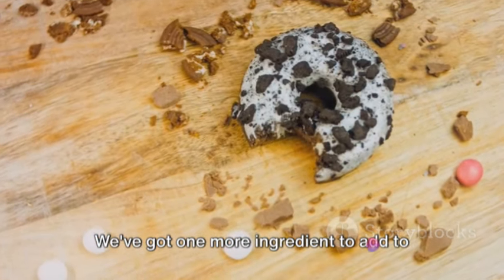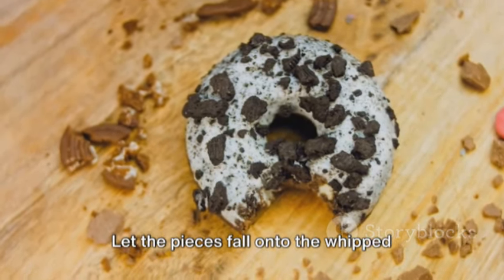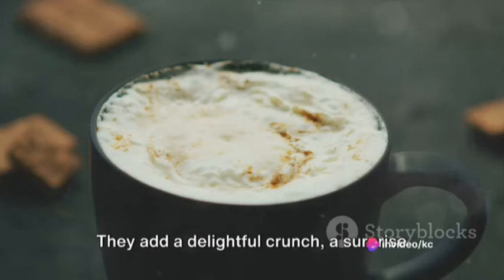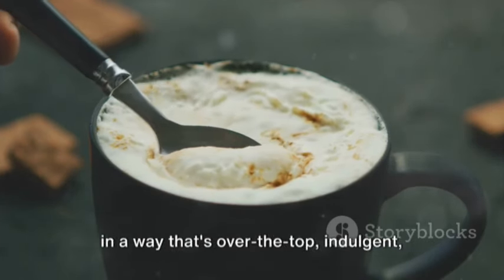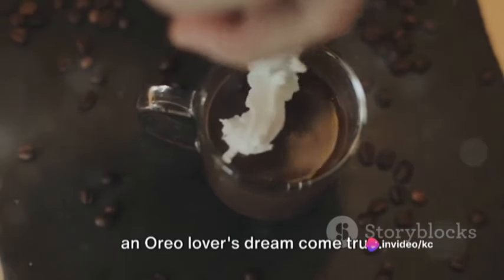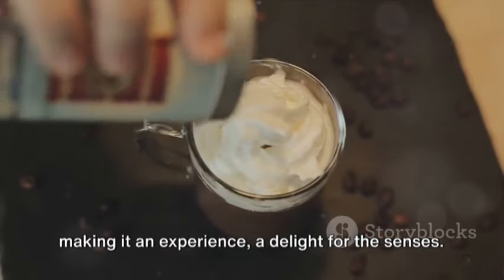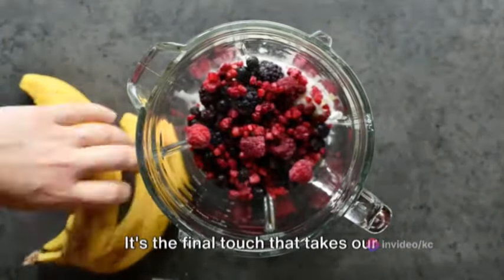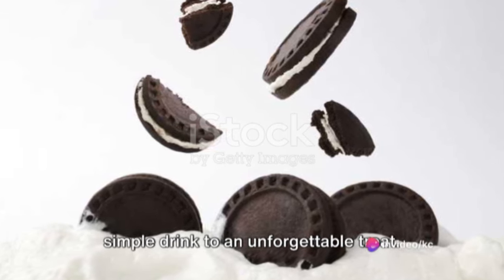But we're not done yet. We've got one more ingredient to add to this outrageous overload: Oreo crumbles. Take an extra Oreo cookie and crush it in your hand — let the pieces fall onto the whipped cream, creating a crumbly, chocolatey topping. These crumbles aren't just about aesthetics; they add a delightful crunch, a surprise in every sip, and reinforce that Oreo flavor we love so much. The garnishing of whipped cream and Oreo crumbles not only enhances the taste, but also the presentation, taking our smoothie from good to outrageously great.